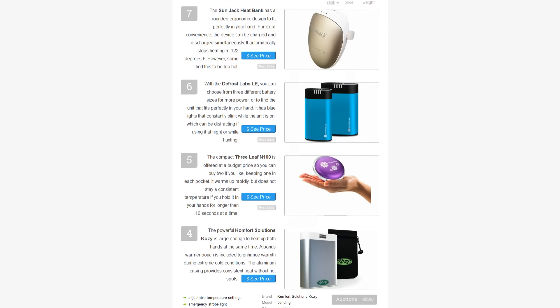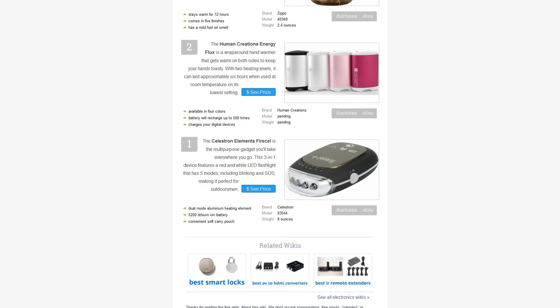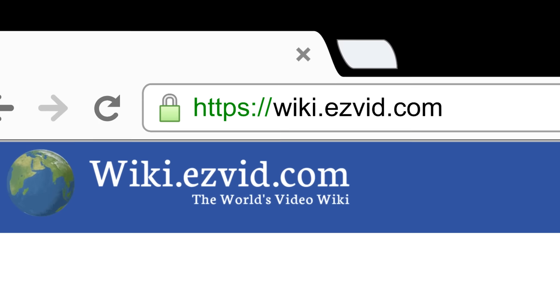To see all of our choices, go to wiki.easyvid.com and search for rechargeable hand warmers, or click beneath this video.